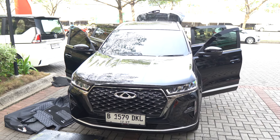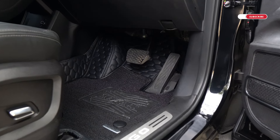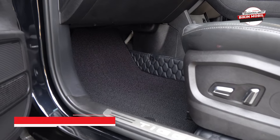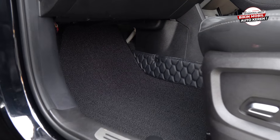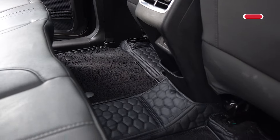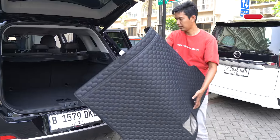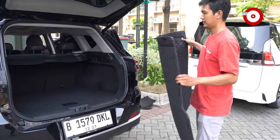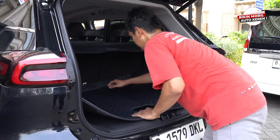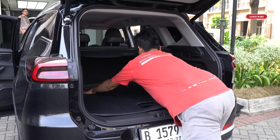Lanjut, kita kedatangan mobil ketiga di Otto Project Garage Cengkareng: Chery Tiggo 7 Pro. Di sini kita akan pasang karpet Max Matte 7D. Karpet kita sudah full coverage, jadi sahabat otto nggak perlu khawatir kalau karpetnya mudah berbau. Karpet Max Matte 7D adalah solusinya karena tidak mudah berbau, dan pemasangannya mudah — mencakup bagian driver, passenger, row 2, bahkan bagasi sampai punggung-punggungnya.